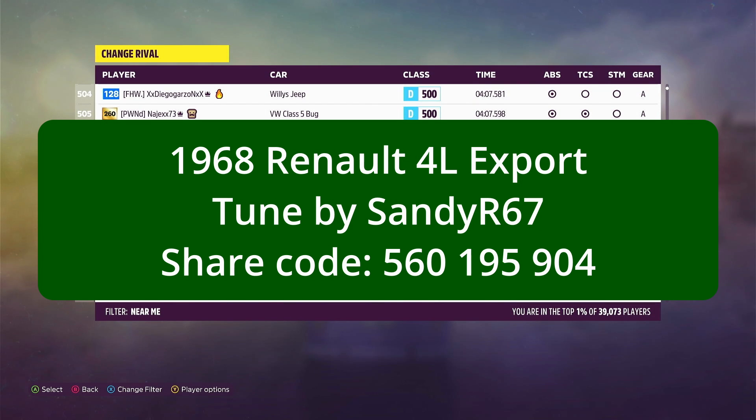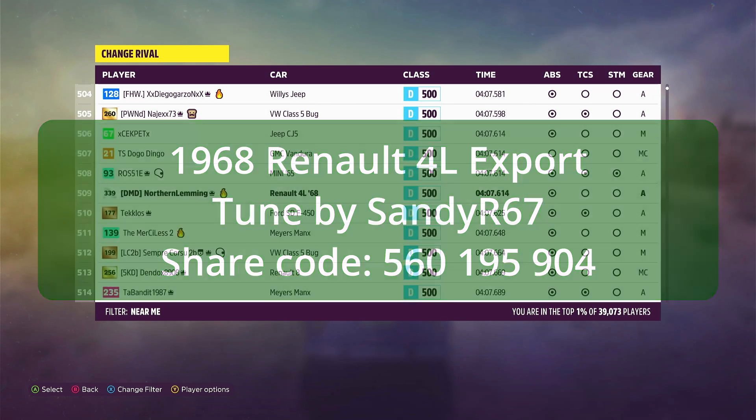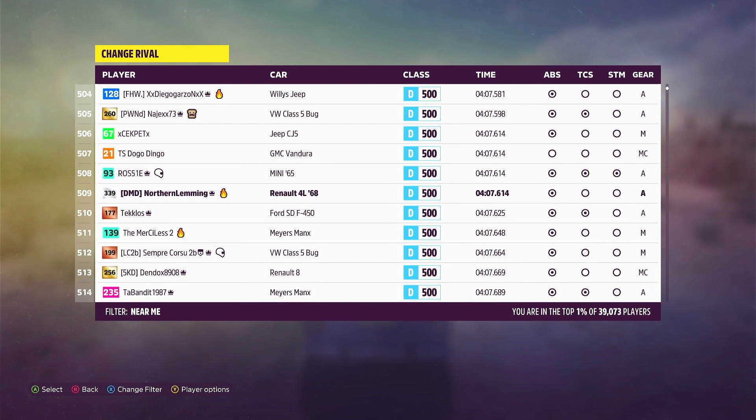The car I was driving was the 1968 Renault 4L Export tuned by Sandy. The share code for the tune is 560195904, and that should be on your screen now. Thank you very much for watching. I hope you enjoyed it, and if you did, please hit that like button and I will see you in the next one. Thanks very much. Bye!